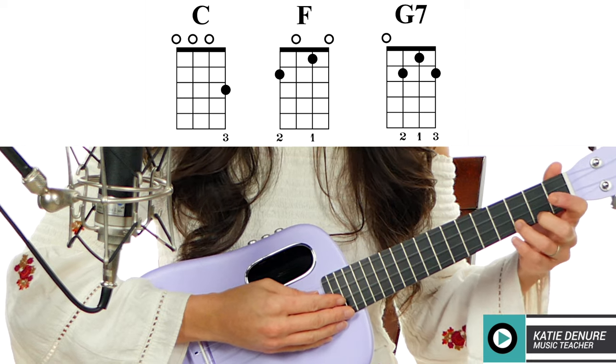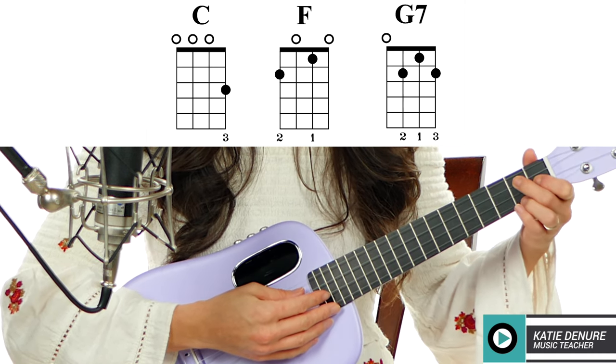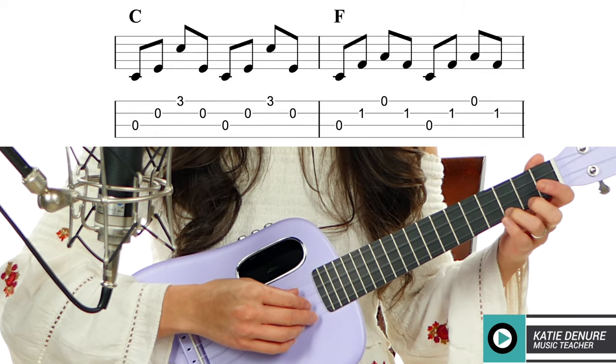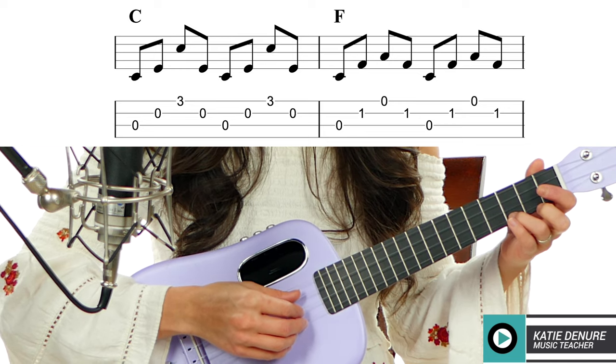Now let's try this as an example with other chords. I'm going to demonstrate this on a C chord, an F chord, an F chord, and a G7. This is what it would sound like: one and two and three and four and.